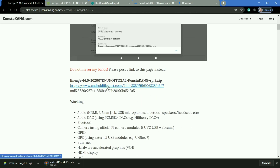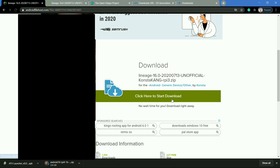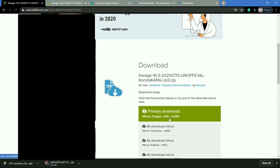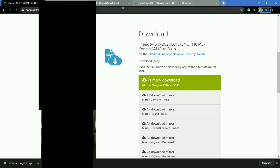A download link will be provided on the site, and I will also provide the download link in the description. Click on the link and you will find the option 'click here to start download.' You'll have to select a server for downloading the image file. I have already downloaded the image file so I am not downloading it right now.